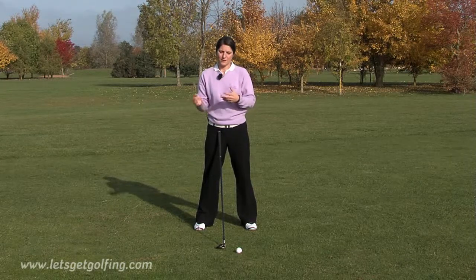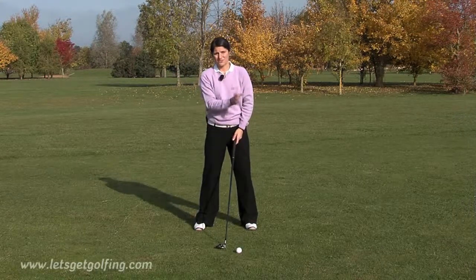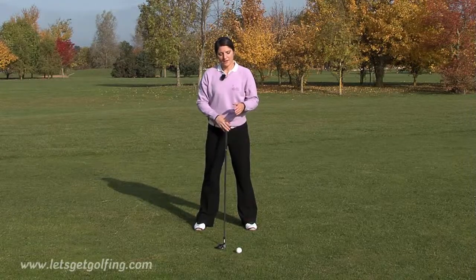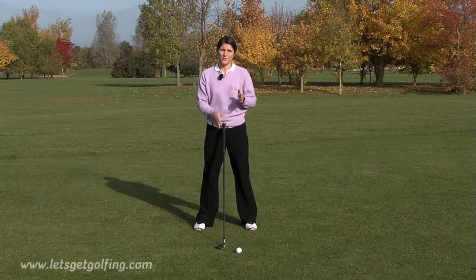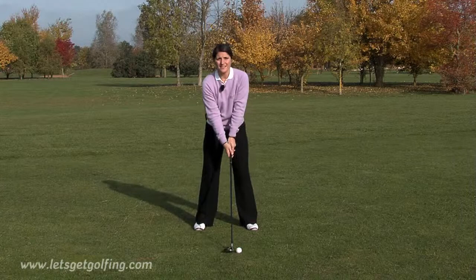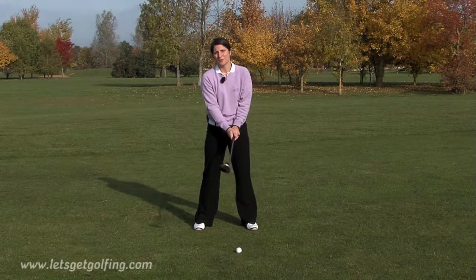When you hit an iron you're hitting down on the ball, and when you're hitting a driver you're sweeping the ball away — sweeping it off a tee peg. So you don't want to hit down on a fairway wood, but equally you don't want to hit it on the way up. In between the two would be perfect. Also, the length of the shaft of a fairway wood means it takes a little bit longer to square up than it would with an iron.